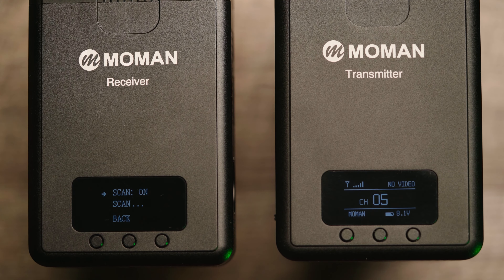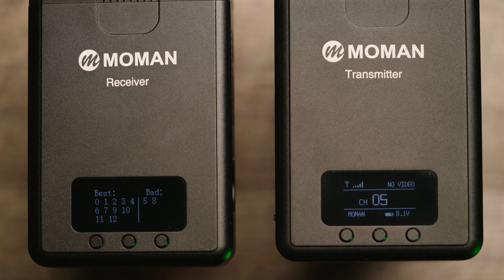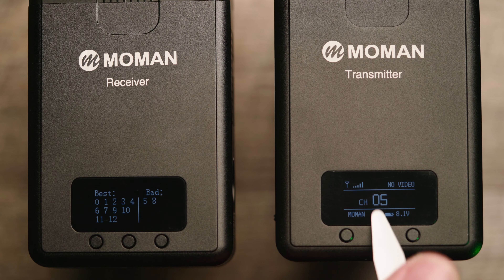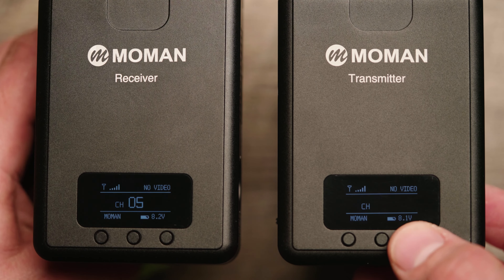The latency is really good, the transmission is really good, and it actually switches channels automatically, constantly finding the best signal to keep your video up. That's the basics of hooking it up — it just works right out of the box. But there are some menu functions and buttons on the transmitter and receiver, so let's go over those now.